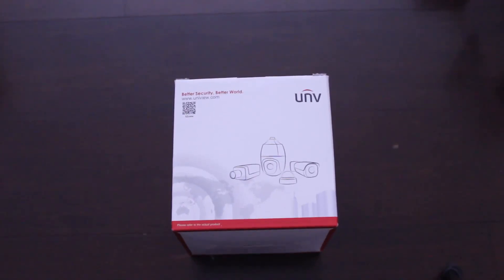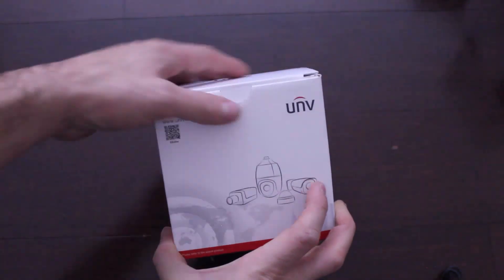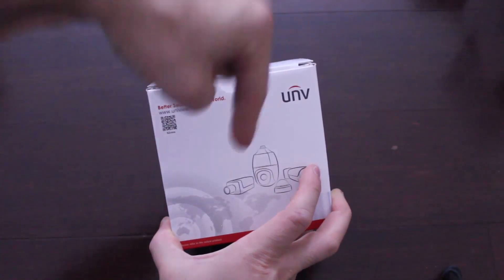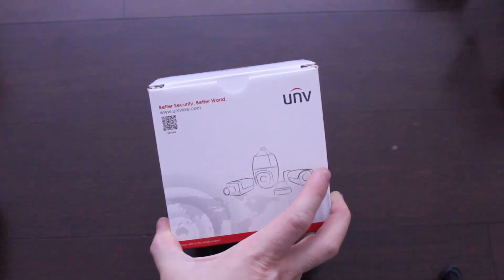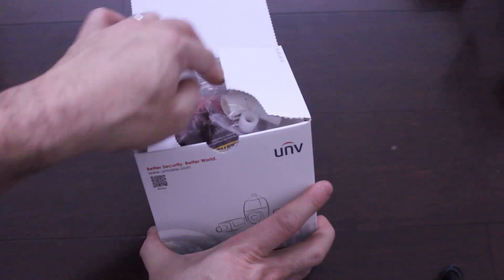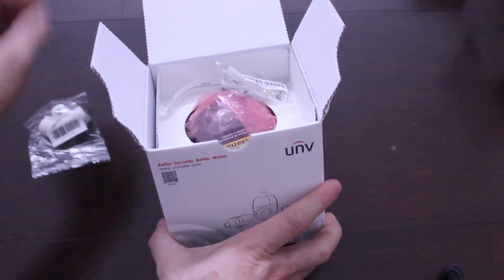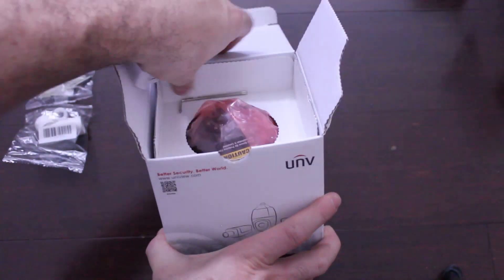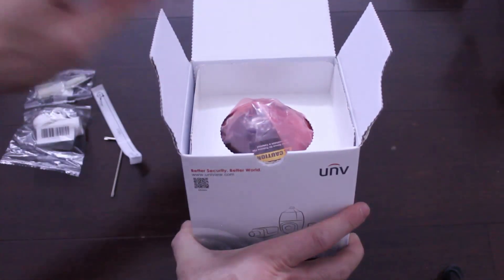I just got this Uniview IP network dome camera — check out the link below for where I got it from. It's four megapixel and supports Power over Ethernet, so it has the option of powering it without an additional power adapter; you just use your Ethernet cable to power it.